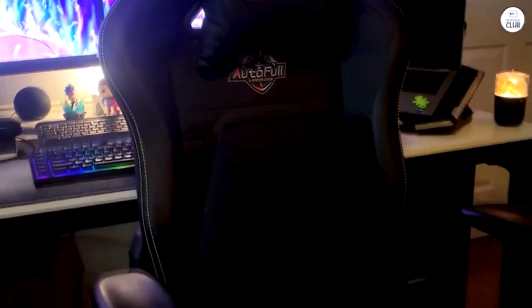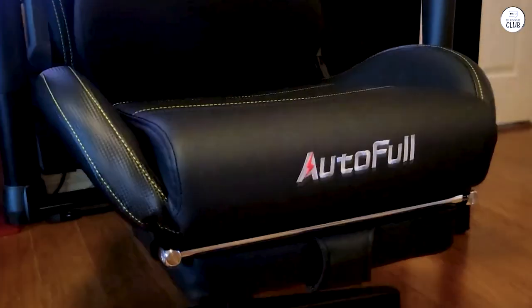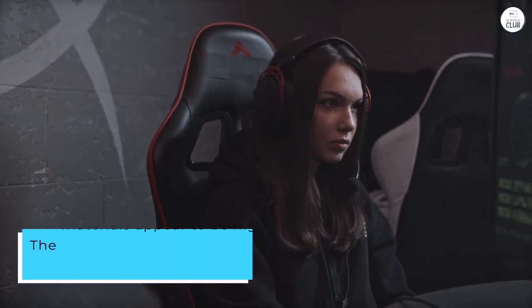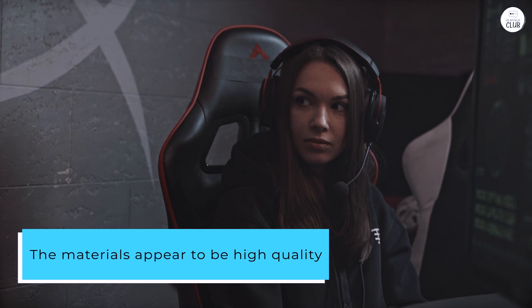I've been using this auto-full gaming chair for a few weeks now, and it's incredibly comfortable, especially considering its price point. I can sit in it for hours without experiencing any chair fatigue. The materials appear to be high quality, and the finish is quite nice.